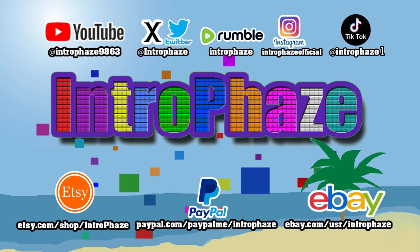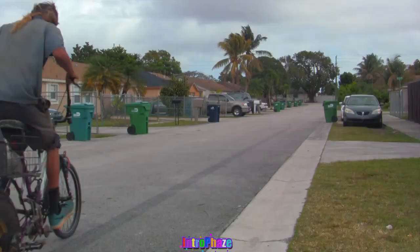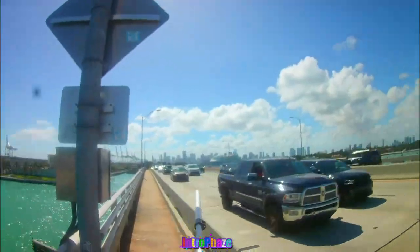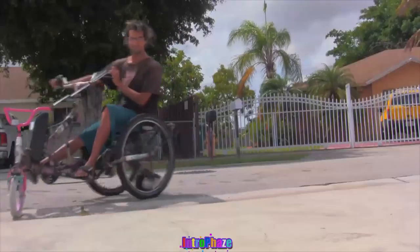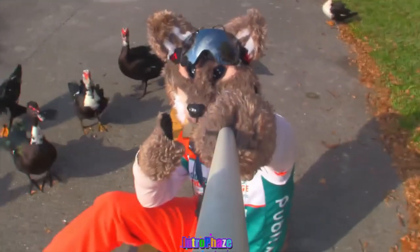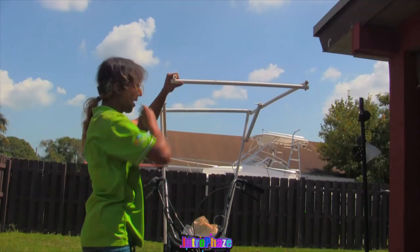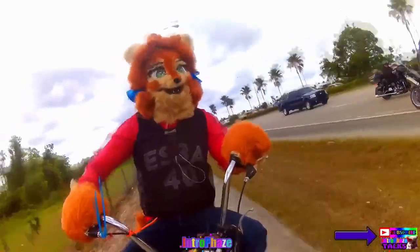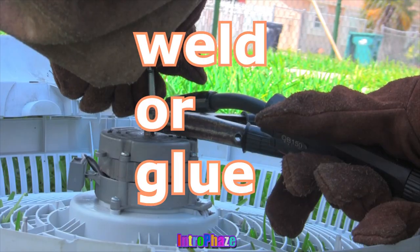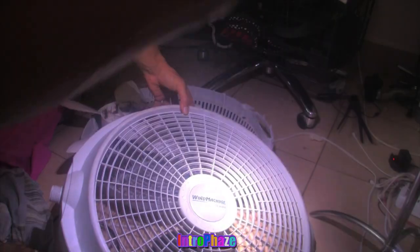What's up guys and gals, this is Introface. What's up guys, this is how you weld or glue your fan blades if they keep flying off.